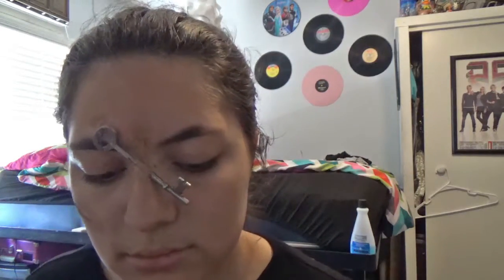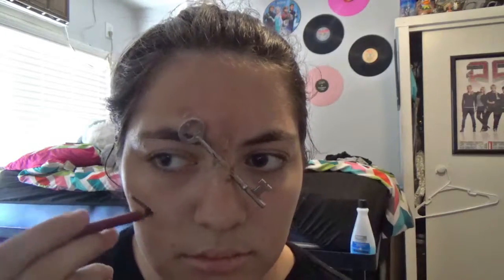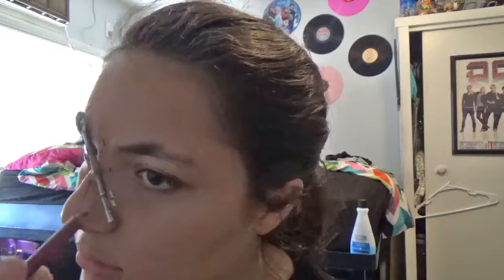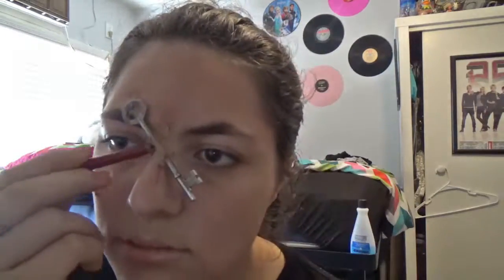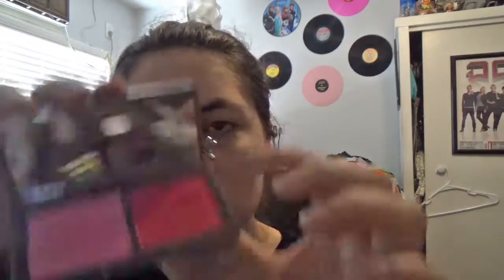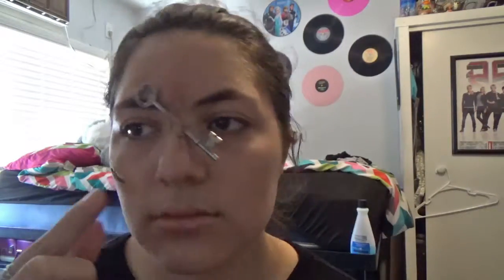You can also use black eyeshadow to do the same thing, which is what I did to the key because the pencil didn't work very well. Next I used my red lip liner to map out kind of where the blood is, and I used some red blush for the red shading instead of red eyeshadow.